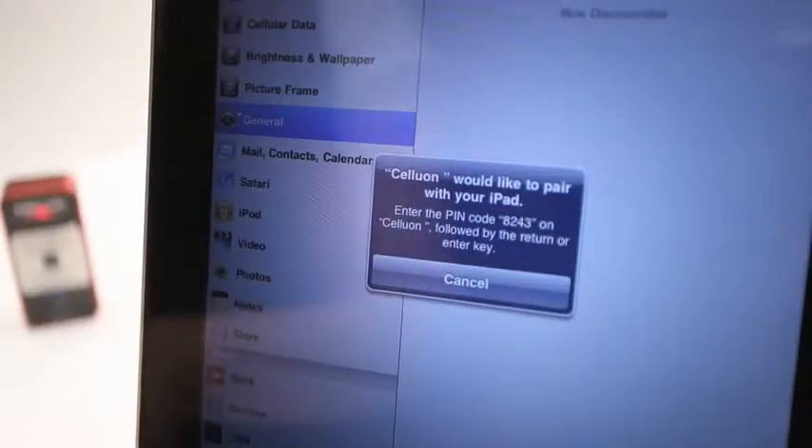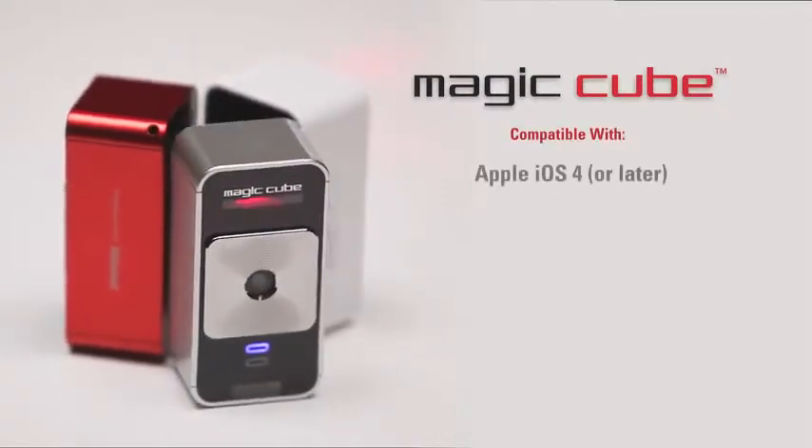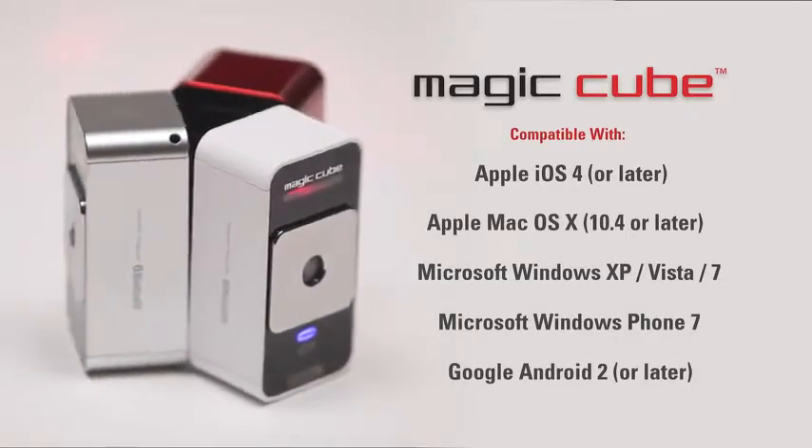Setting up the MagicCube is quick and easy. It connects wirelessly via Bluetooth to your mobile device or your PC. The MagicCube is compatible with Apple iOS 4 and Mac OS X, Microsoft Windows, Windows Phone 7, and Google Android 2 and later.